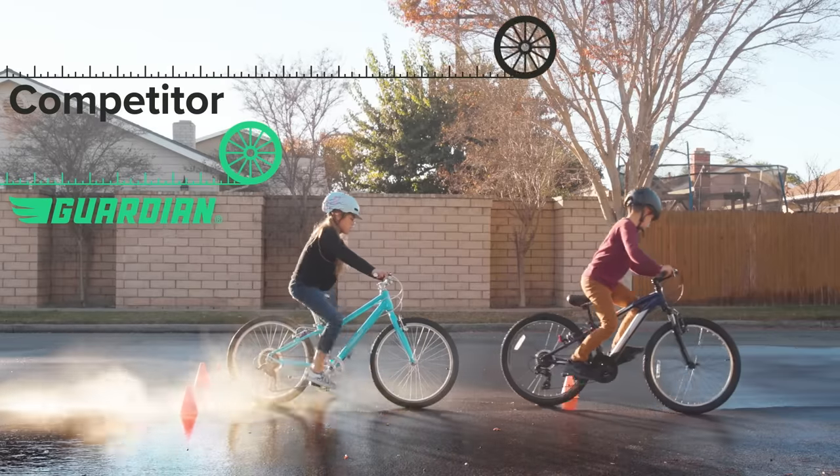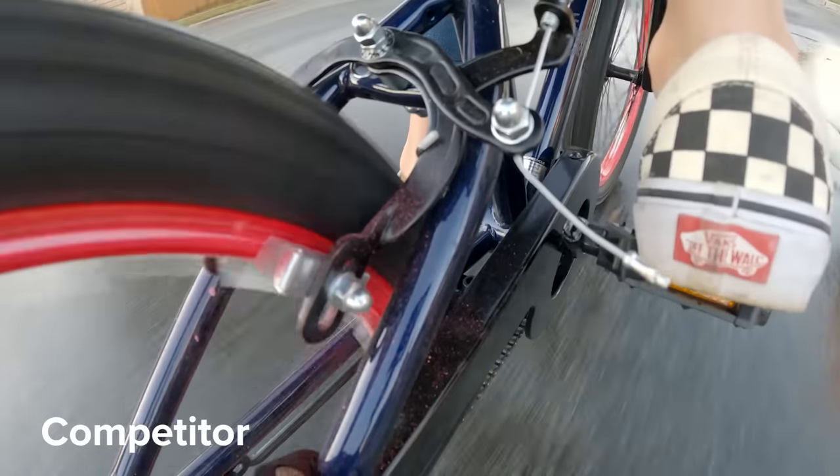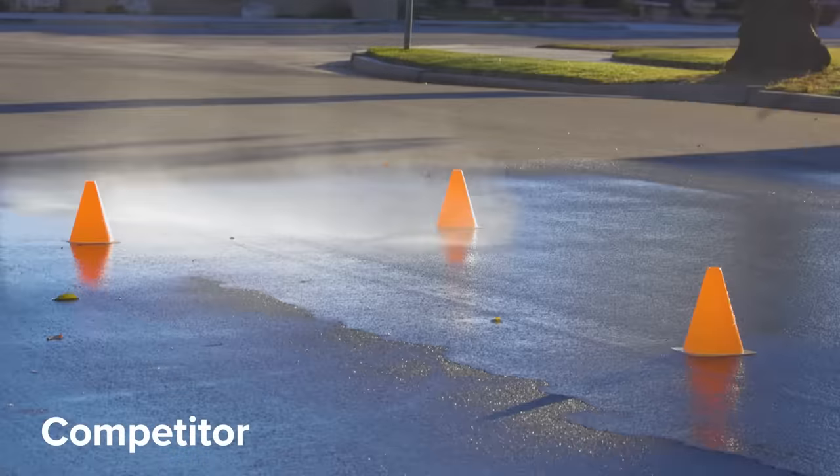Our rims have unpainted braking surfaces to allow the brake pads to grip properly during water interaction. Other bikes typically have fully painted rims that provide unpredictable braking performance when the bike gets wet.